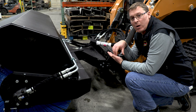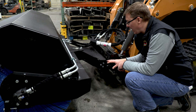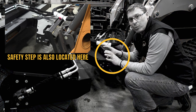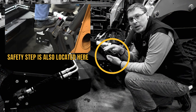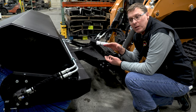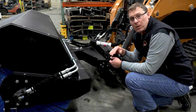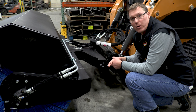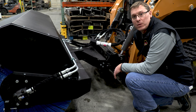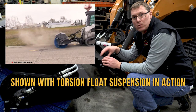Too much down pressure is going to cause your bristles to wear out prematurely and hurt productivity. Having the ability to move the head up and down without much pressure keeps the broom head in contact with uneven terrain. We all know that when you're sweeping roads you're going to hit potholes, low spots, swales — areas where the water drains. When you go through those areas, both with the broom or the axle of the skid steer, you want to be able to keep that broom head in contact with the ground so you don't have any skips.